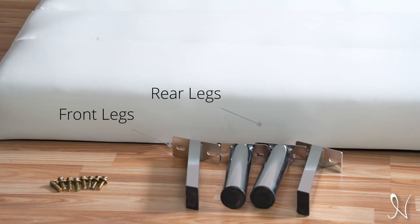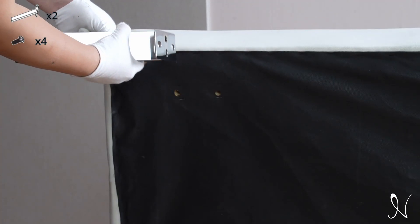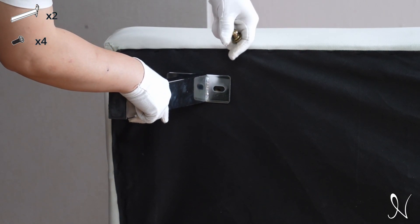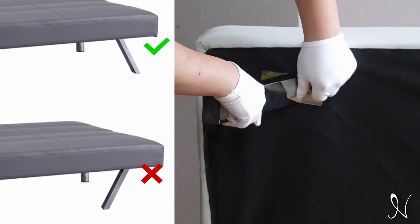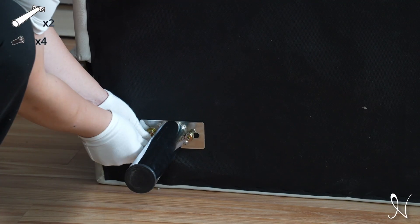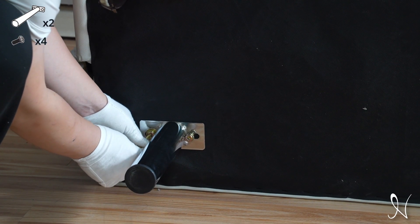To get started, install both front legs and rear legs into the futon assembly. Use four screws for both front legs to attach them in place. Make sure you position the front legs angled outward toward the outside edge. Use four screws for both rear legs to attach them in place.